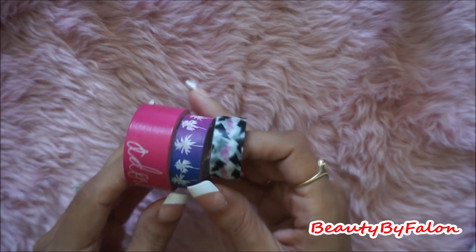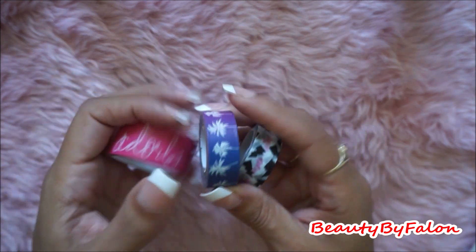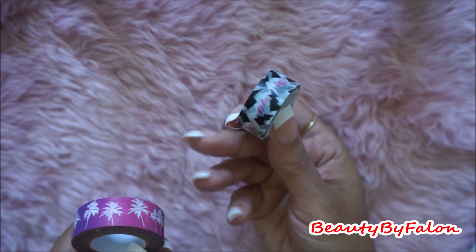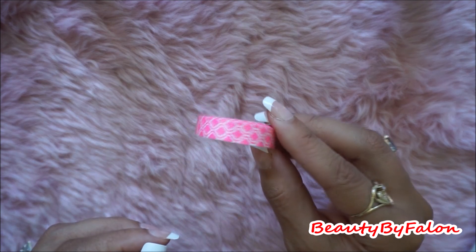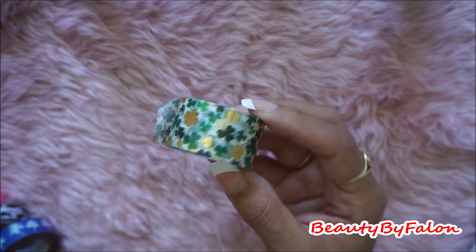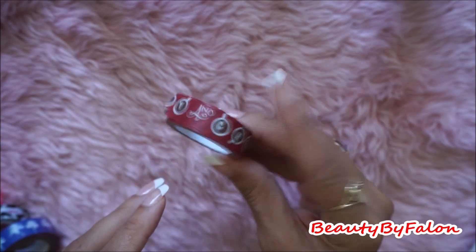Some random ones — I thought these were really pretty. This one says Adorbs. This one has Palm Trees. And this one just reminded me of like Jem, maybe the Misfits — on Jem and the Holograms. So I picked that one up. This cute pattern. This is that shiny tape, I love that. Really cute pink. I got this, St. Patrick's Day. Christmas. Some hot cocoa.